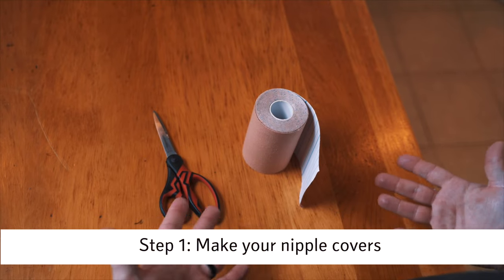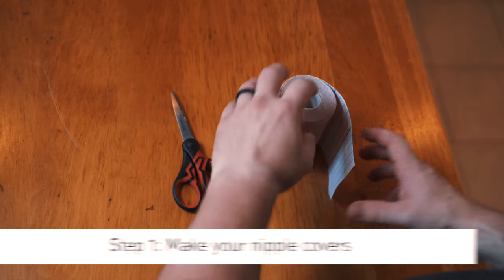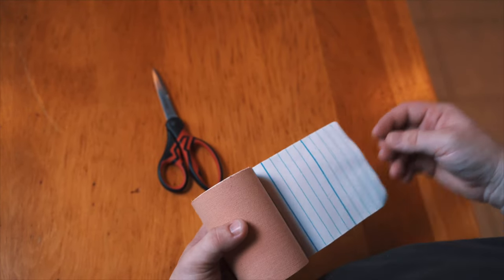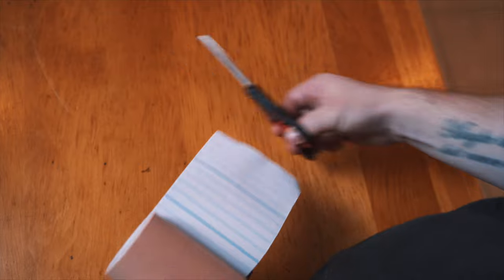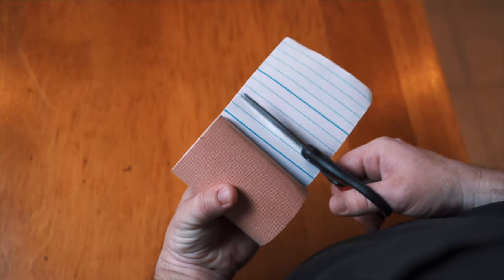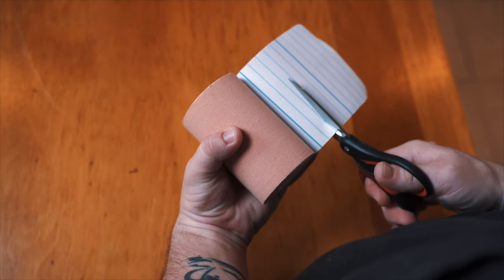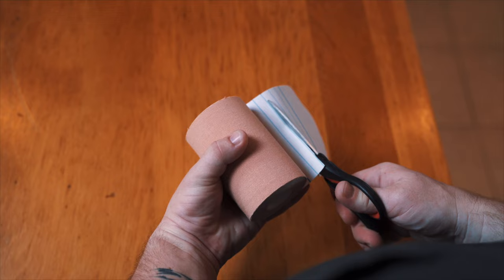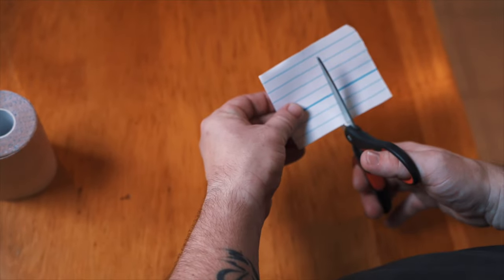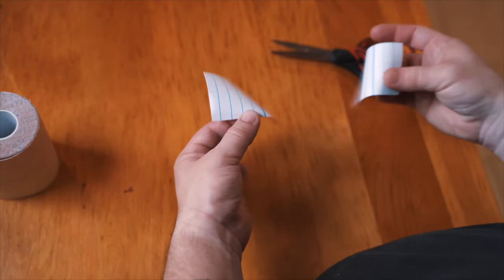We're going to make sure we are making our nipple covers. Nipple covers are the way to protect your nipples — you don't want to have to pull tape off of your nipples, it can be a sensitive area. We're going to make two squares out of our trans tape. A lot of people obviously have different size areolas, so you have to know your body to know how big of a size you need to make sure you're entirely covered. So I'm going to slice this through, and now I've got two pieces that work as my nipple covers.